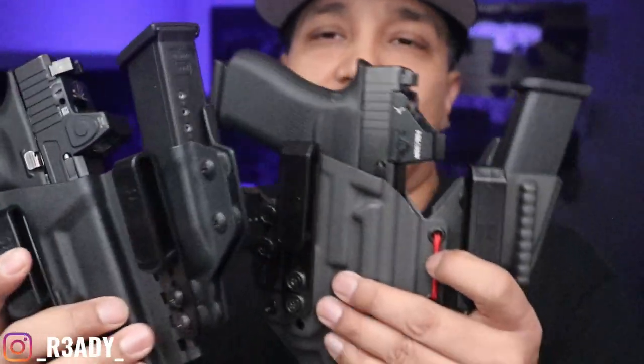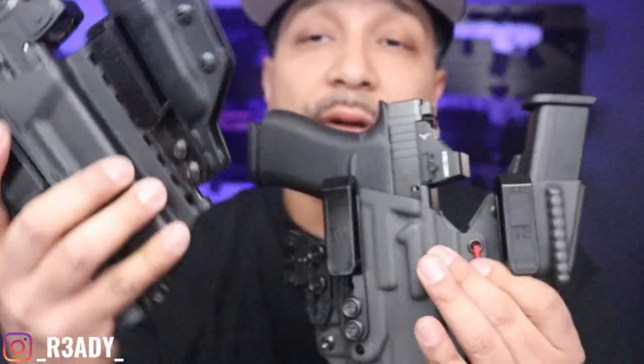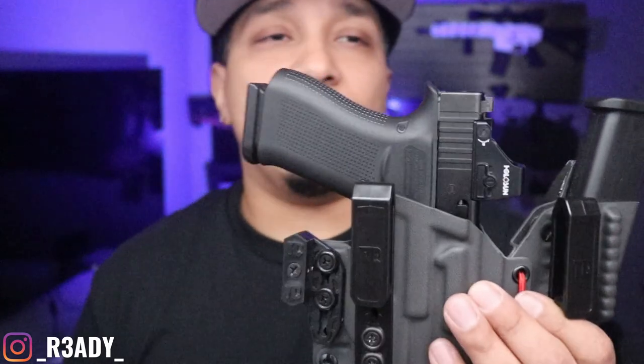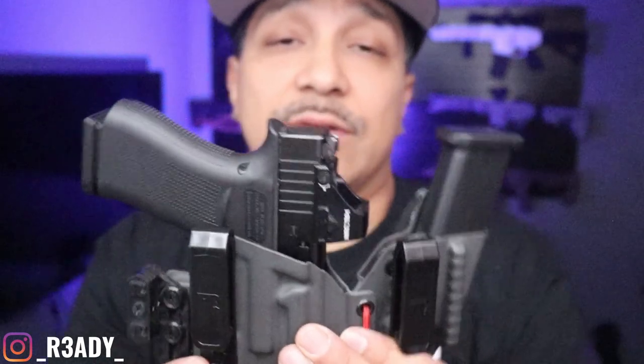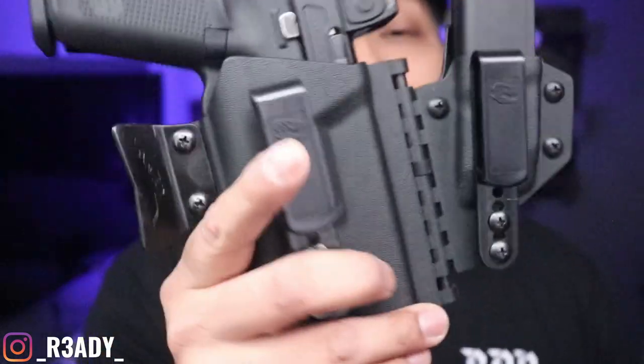Even the Kydex — this Kydex feels a little bit more sturdy. Like I said, I still recommend both of them. I carried T-Rex Arms for a long time, and I just started carrying this one about four or five months ago. And I got to say, this has been a lot more comfortable — maybe because it's a smaller gun. Gonna buy the Glock 19 holster and see how that feels too. But if I have to choose, I'm going with the Tier 1. No disrespect to T-Rex though — they're both fire holsters. In my opinion, these are the best holsters for appendix carry that I've had so far.